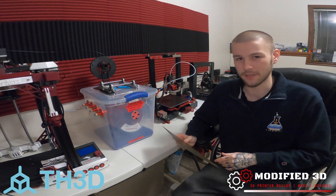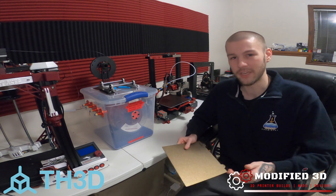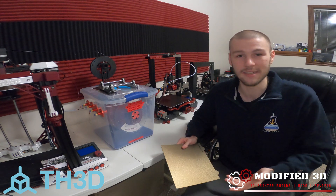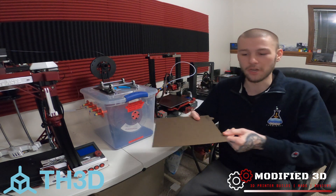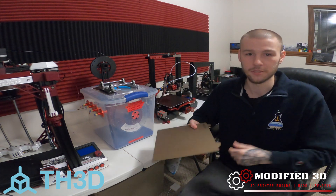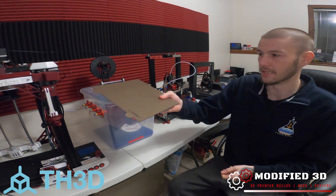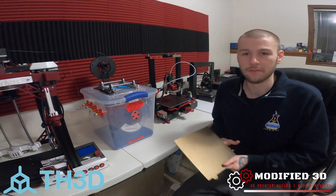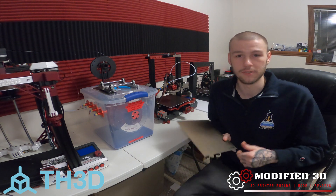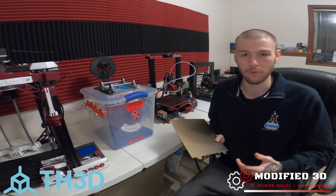That's just a cool little thing to note, but also something to be aware of. If you have a very weak magnet or your magnet is starting to wear out, putting this on the back of a build plate may cause it to lift up because of that reduction in magnet strength. I've never had that happen because the Creality magnets that come with these printers are very strong, and the TH3D magnet is strong as well. So it's just something to be aware of if you have a cheaper printer or your magnets are starting to wear out.